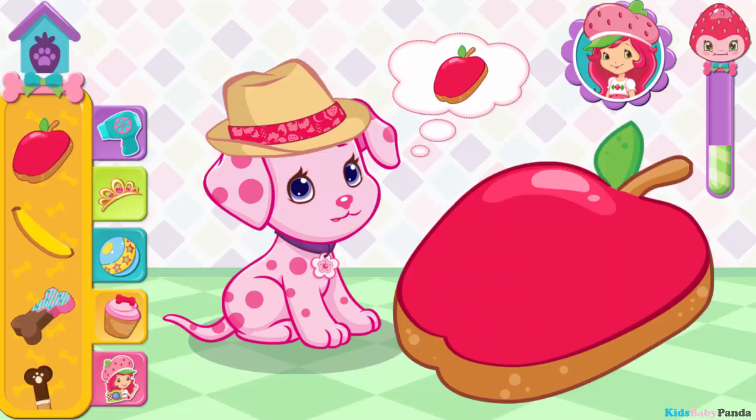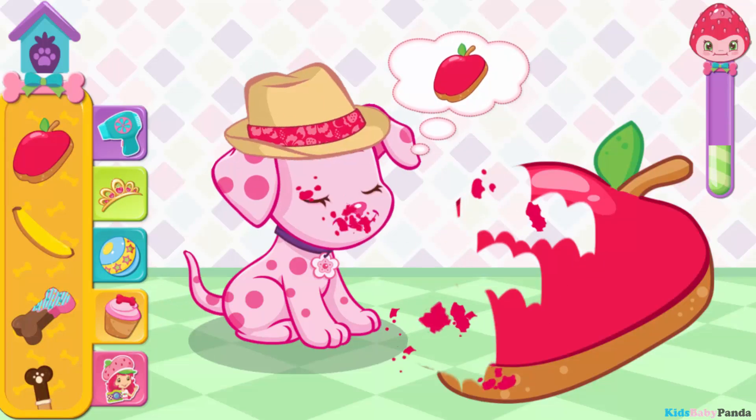Choose a tasty treat for your puppy! Root-tastic!